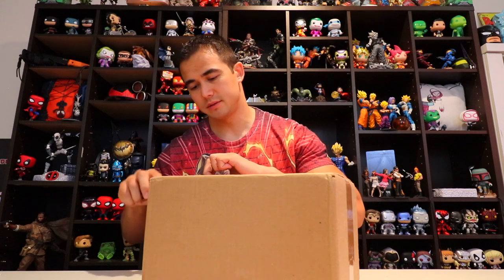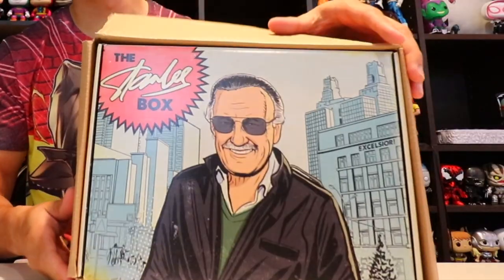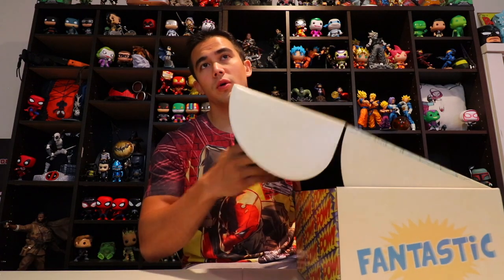I believe this is going to be the Stan Lee box — it says SLB on here. It's not wrapped in their normal box art like I saw last time. And I lied to you because the box is in a box — who does that? So right there, the Stan Lee box. This is the second box and it's a quarterly box. If you want pricing details, check down below in the description.